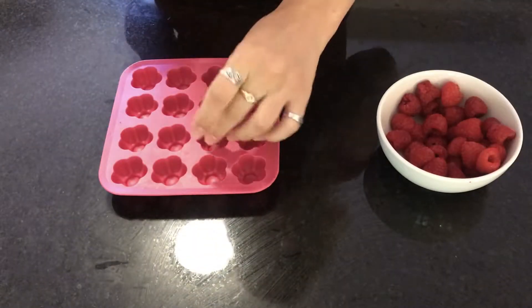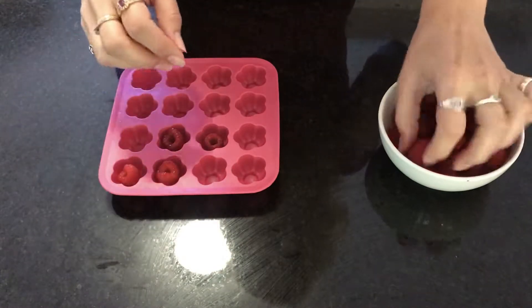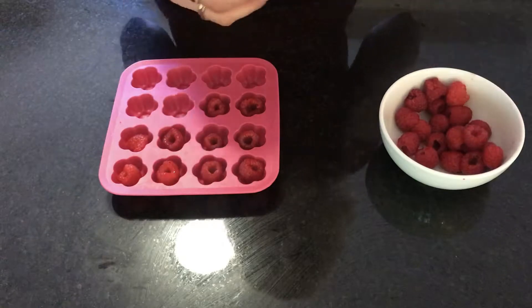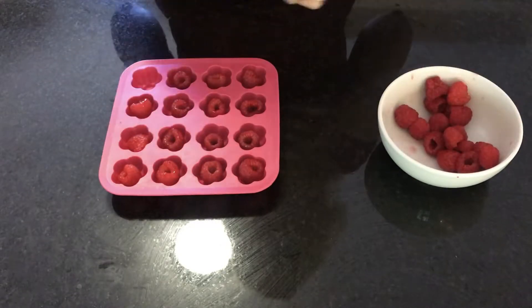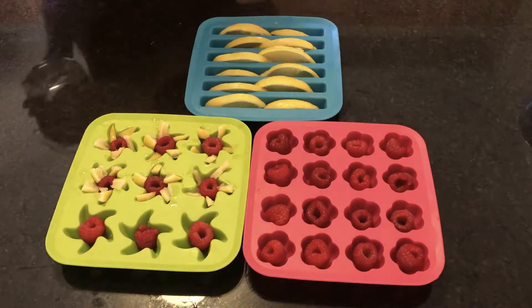Last up are the cute little floral ones - these are just going to be raspberries since I'm out of lemon. So one mold with lemons, one with raspberries, and one with both. Again, I'm placing the whole of the raspberry open-side up because you're pouring water in from the top, and if you have a giant air bubble in the center that's not going to be helpful at all.